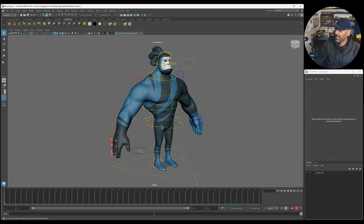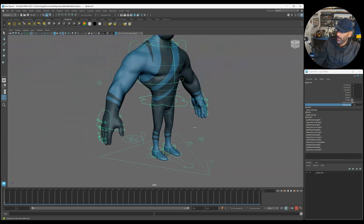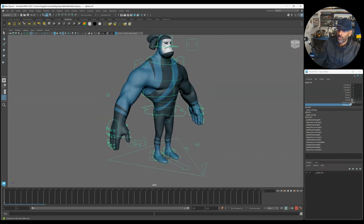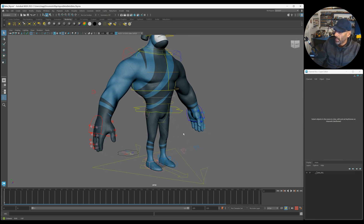First things first, you've got your basic overall control at the bottom here which has your global scale, so you can scale it up and down however you want. You've also got your rotation order, so you can have all the axes however you want - X, Y, whatever position you want. In games it depends - sometimes Y is up, sometimes Z is up, so you may want to adjust that.